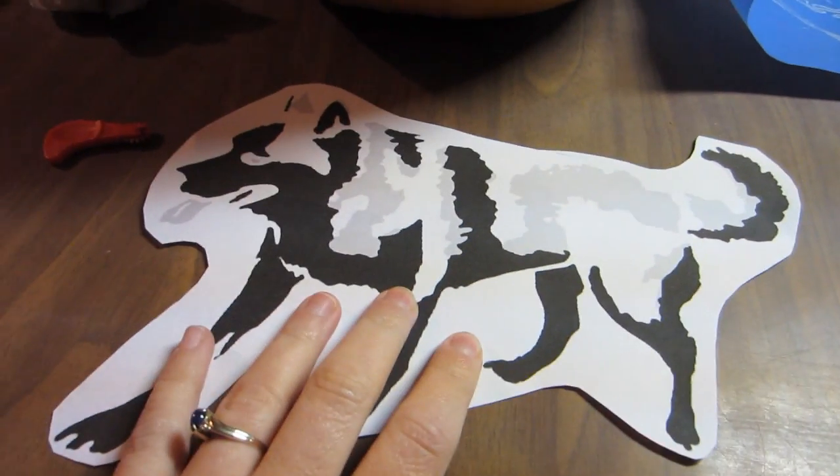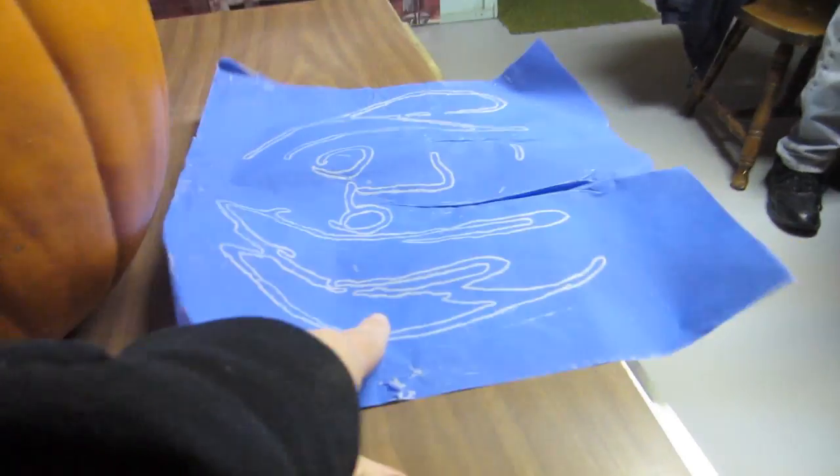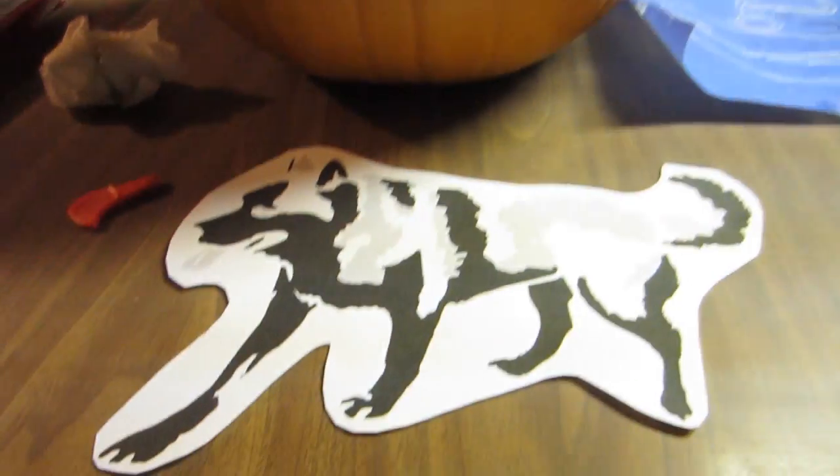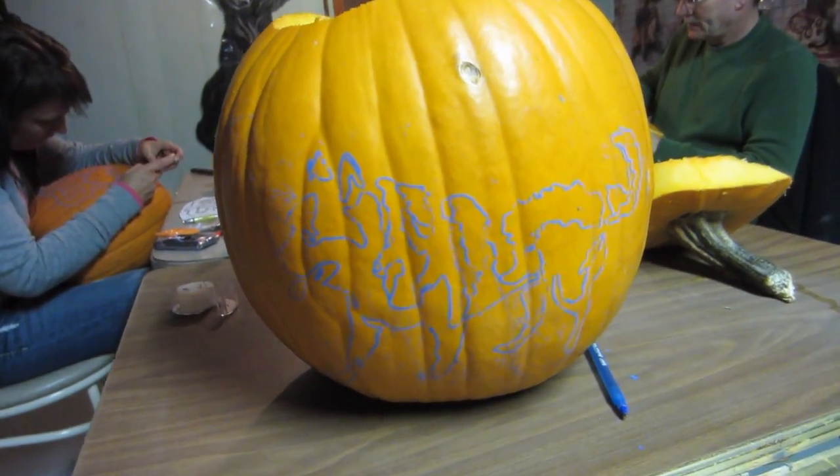Okay, I'm gonna take this and make it on there. Most people take these and tape them on there and then roll it around. I cheat — I use transfer paper. So, we're gonna transfer it onto there now. Alright, pattern is transferred. You can kind of see it. Now I have to start carving.